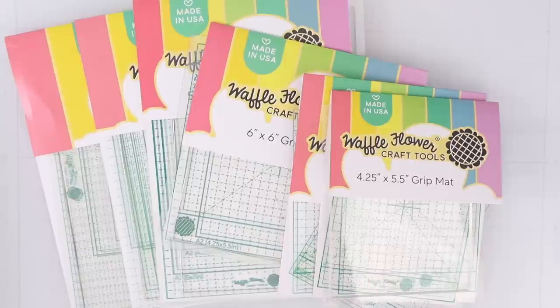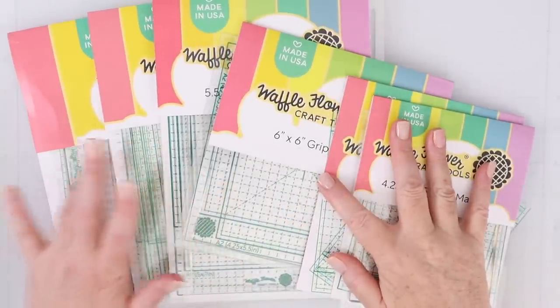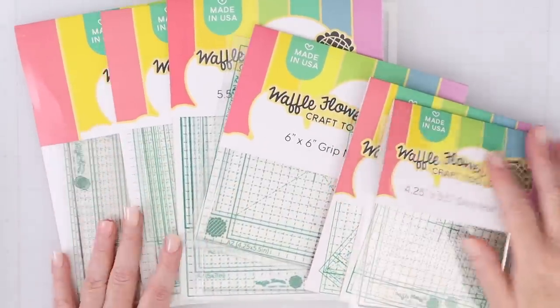Recently, Waffle Flower sent me their whole line of grip mats and I fell absolutely in love. I think they are such a cool tool. I did an entire video talking about them — how to use them, how to choose a size, all of that — and I'll link to that in the YouTube description box. If you like the idea of having things stuck in place while you're working on them, the Waffle Flower grip mats are perfect for you.